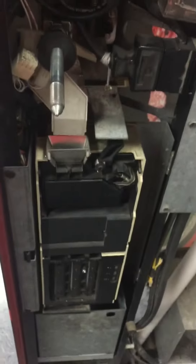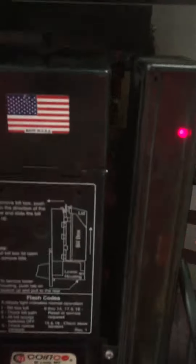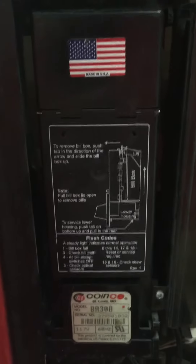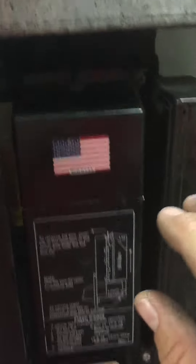Right above the coins is your bill validator. If this light is ever flashing, it usually means you have a dollar bill stuck in there.